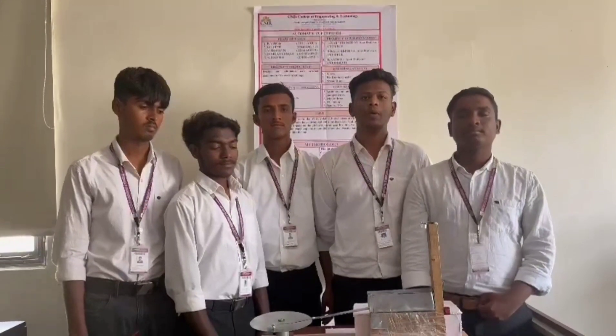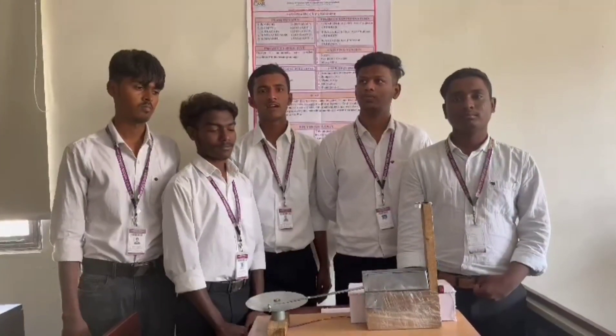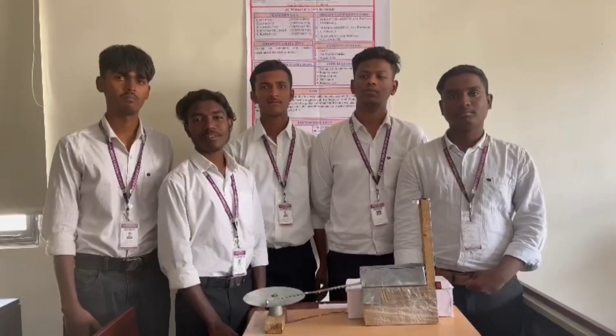Our topic is Automatic Cup Pressure. My name is B. Vinok, 302. My name is D. Chitti. I am 311. My name is U. Sarkin. I am 330.